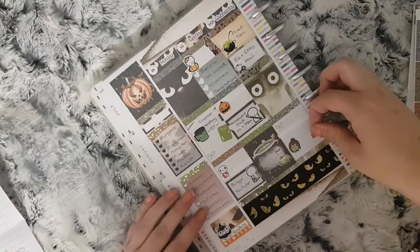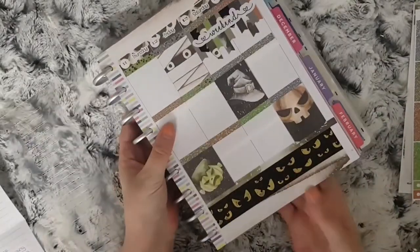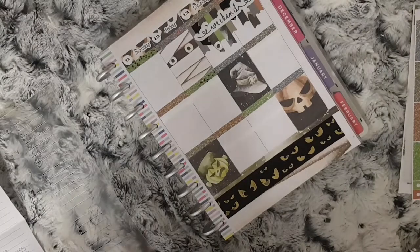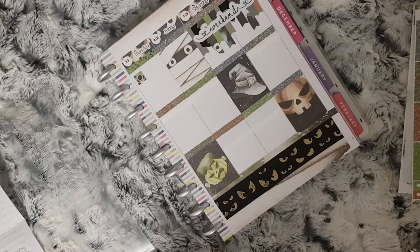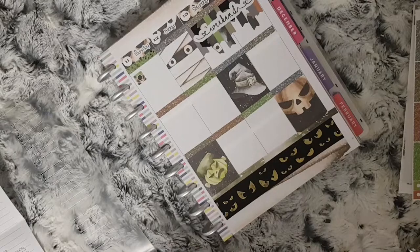Moving on to Thursday, I use the Instagram sticker from the kit to mark that I want to share what kit I will be using next week. Followed by a gold foil planning time sticker from Planning by Miss Eve to mark that I need to film and plan for next week.